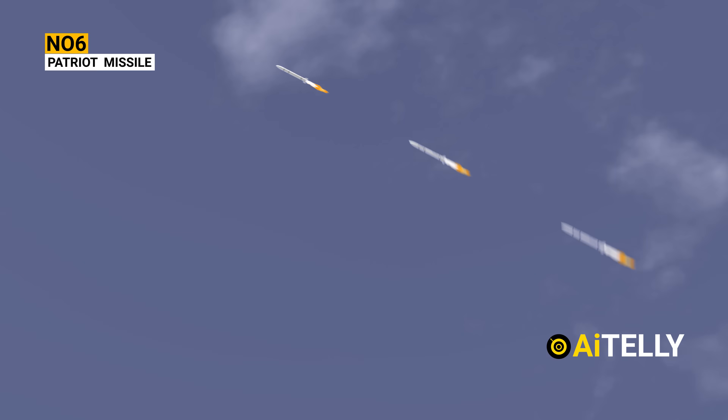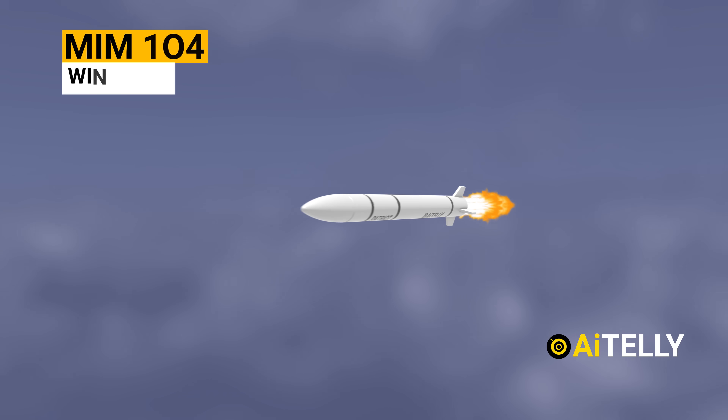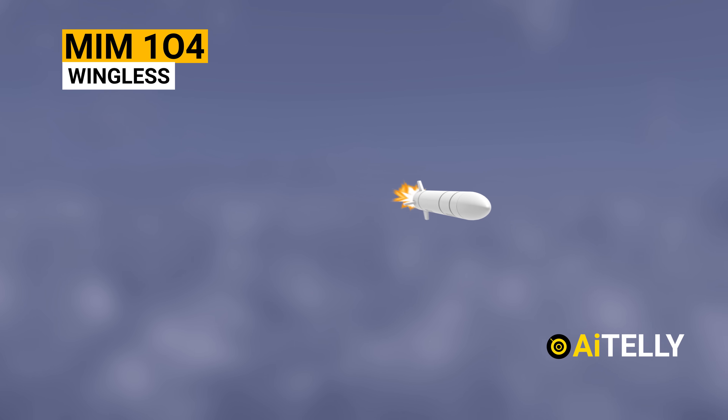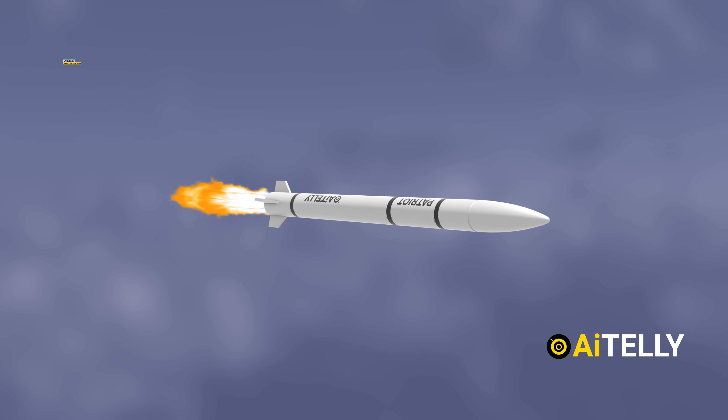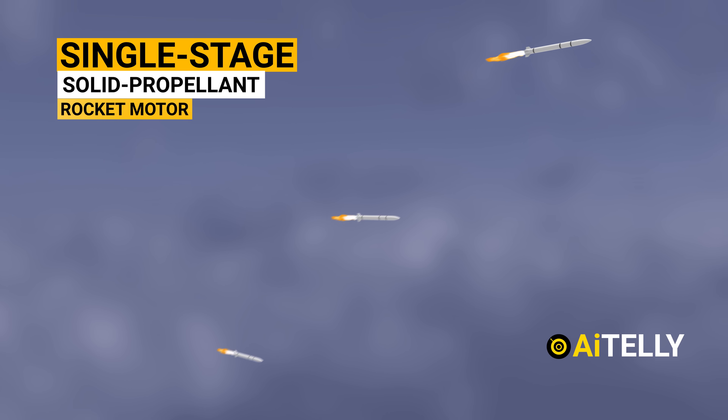Number 6: The Patriot-guided missile, MIM-104, is wingless. It does, however, have four tail control fins and is propelled in flight by a single-stage, solid-propellant rocket motor.